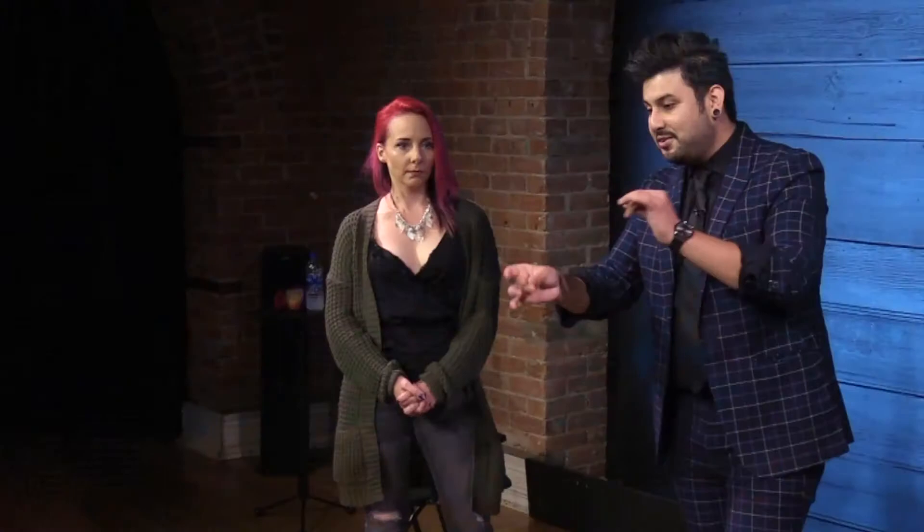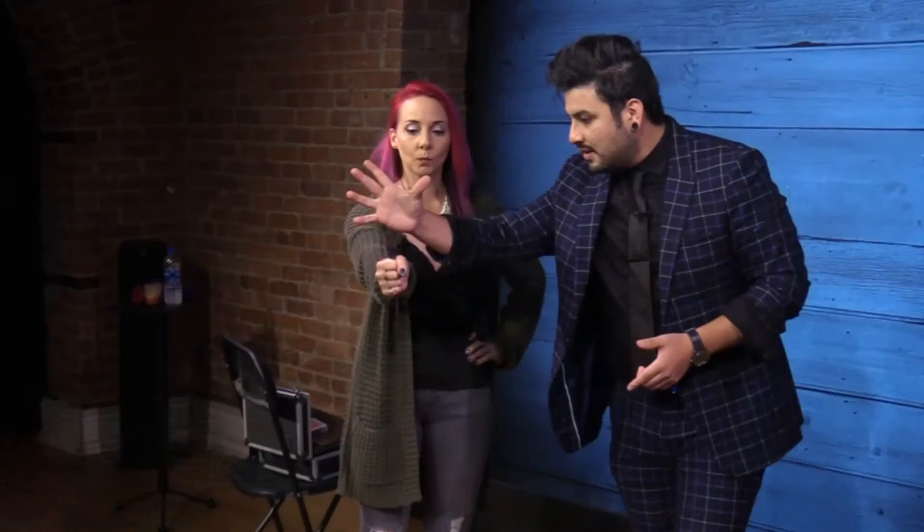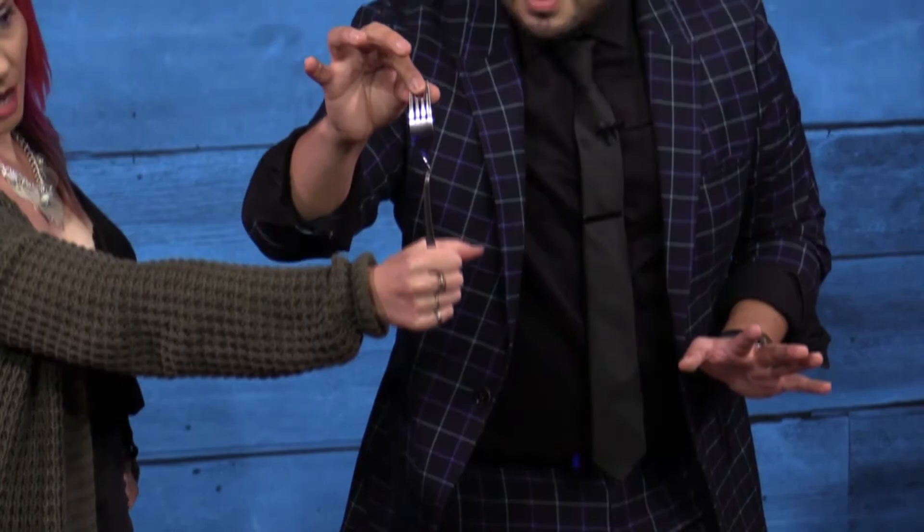My metal bending routine is an eight-minute metal bending act. I have taken what is normally a quick and often rushed effect into a full evening act — one of the first things I actually created for stand-up. You'll learn some of my own original bends and the thinking behind this act that I have been performing for over 12 years.